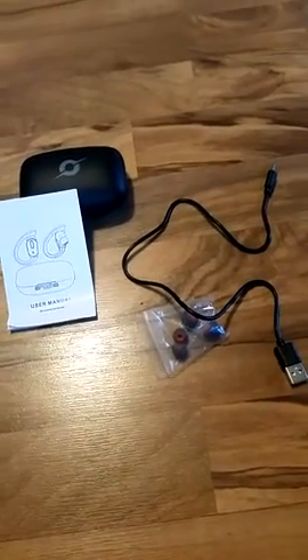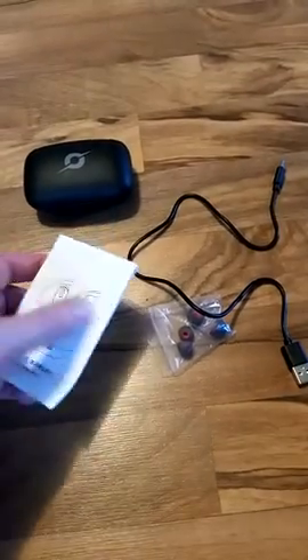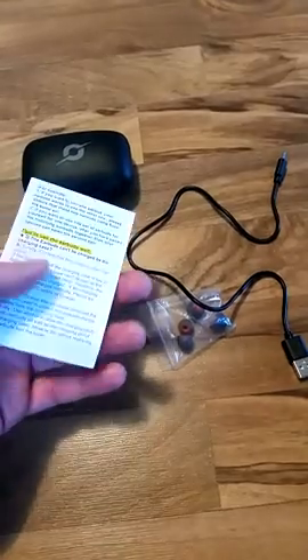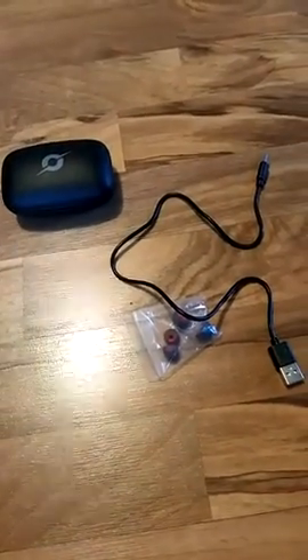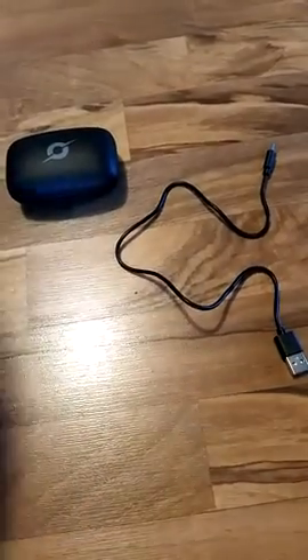But first let's start with what's in the box itself. User manual — fairly straightforward, easy to use, easy to read. It's a user manual, gives you quite a bit of information actually. Some extra earbuds for the different size ears — exactly what you think it is.